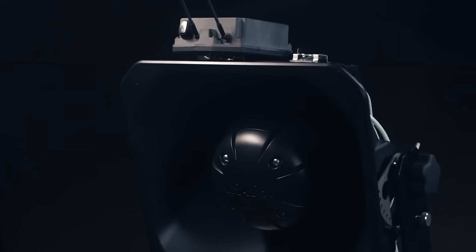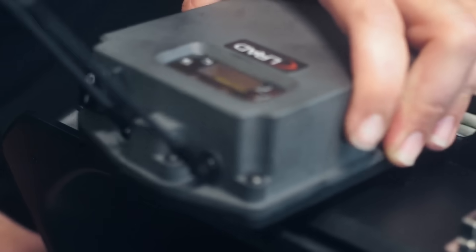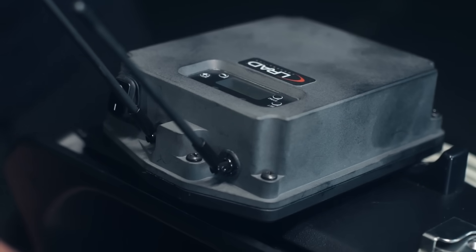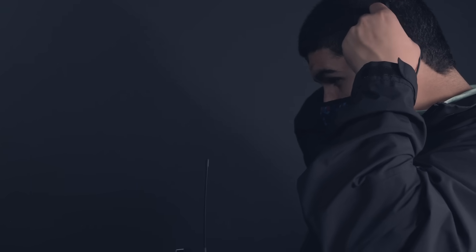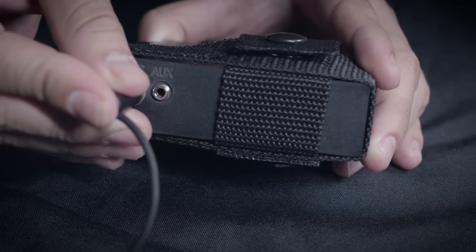The wireless kit enables system operation from 200 to 250 meters away. The wireless kit includes a headset for hands-free operation that plugs into the wireless transmitter.